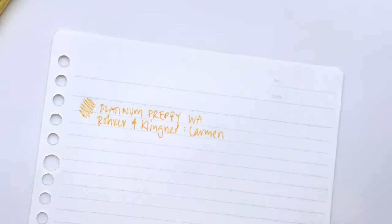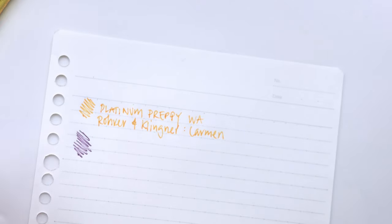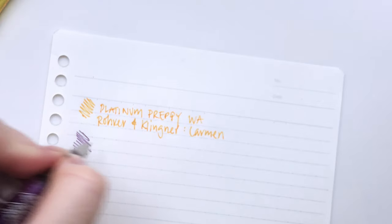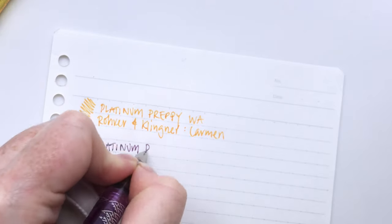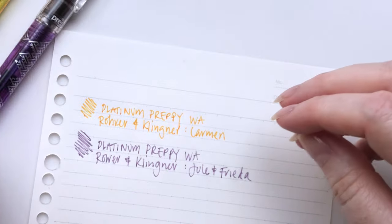Let's try the other one just in case. Look at that one — perfect as well. So this one, I think, has Julie and Frida in it to make a purple. That one wrote like a dream too.